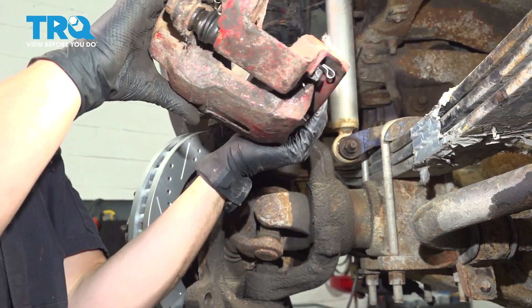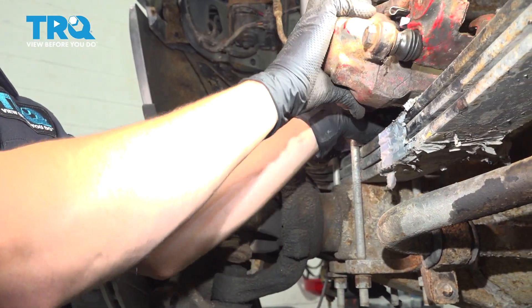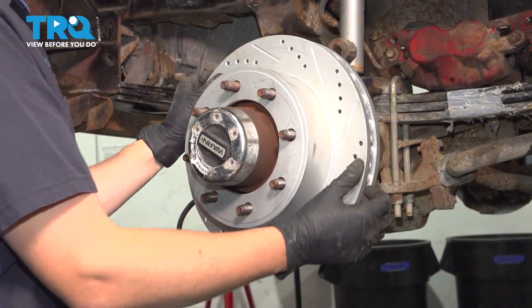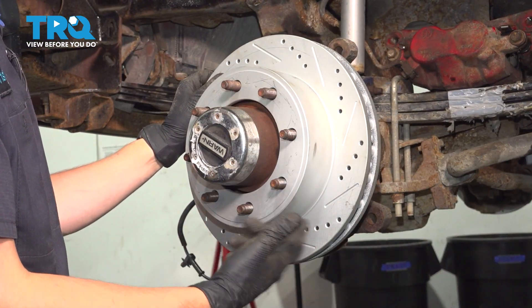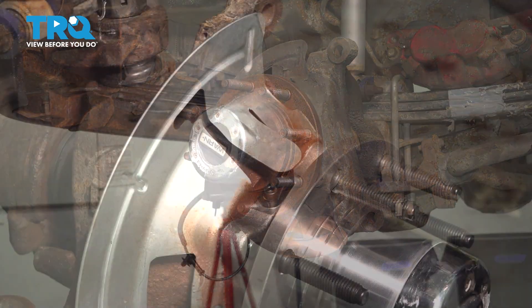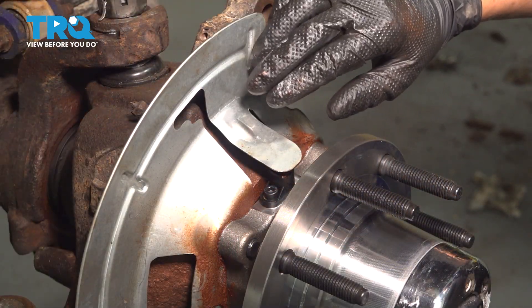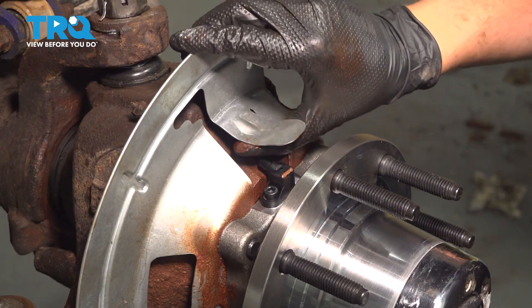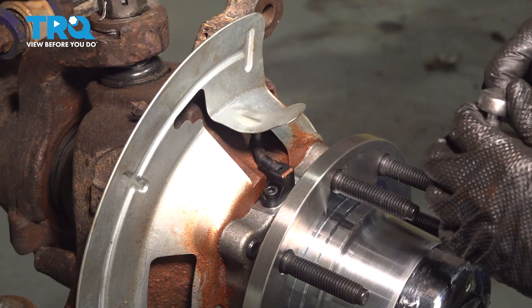Flip it over and put it right on that leaf spring. Now you can remove the rotor. If it's seized, use a hammer and tap between the lug studs to break it free — hopefully yours is not though. Set it aside. Behind the wheel hub you'll see that the backing shield has this cover here — you're going to want to pry up on it. It's going to bend, but that's okay; we'll bend it right back into place at the end.